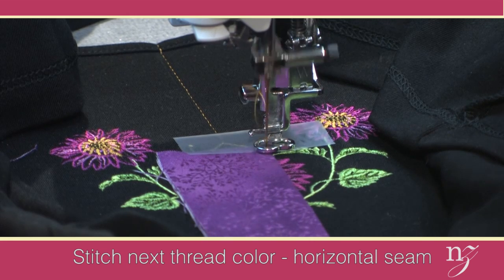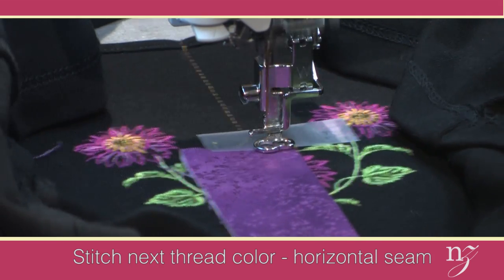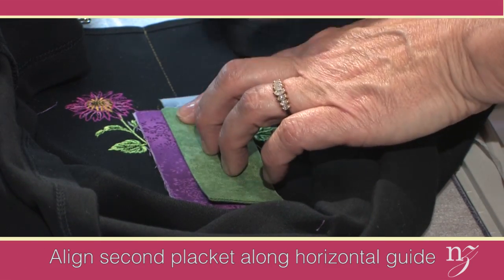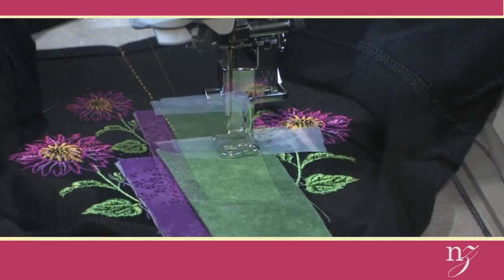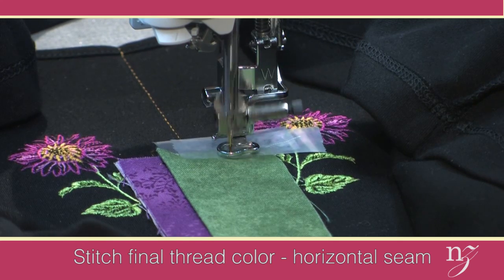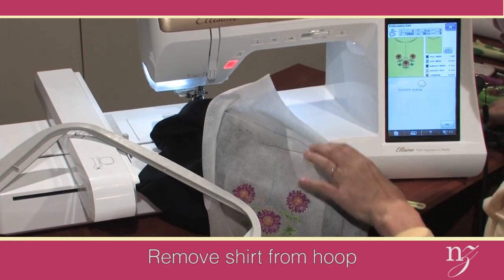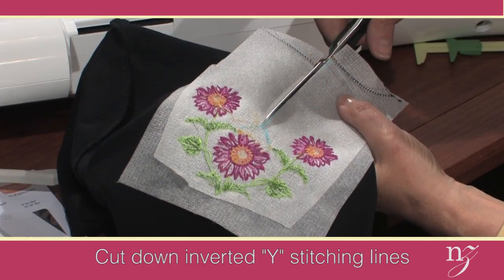The next stitch will be to stitch the placket in place. This is a digitized design — just let it stitch crosswise to hold the tab in place. Now place the second placket along the horizontal line. The far right vertical line is where you place the fold. Again position with scotch tape. The final transformation stitching is to stitch the second placket into place — notice again that it re-stitches along the horizontal line. Now we're done stitching in the hoop. Simply pop out the shirt and stabilizer from the hoop, trim away any excess fabric and stabilizer, and cut down the placket markings.